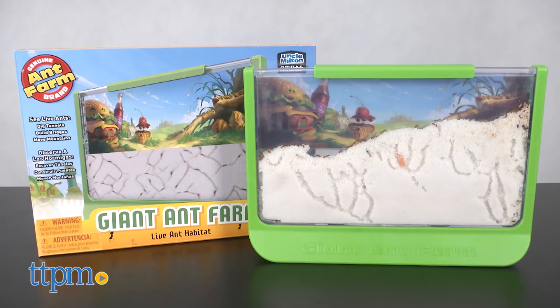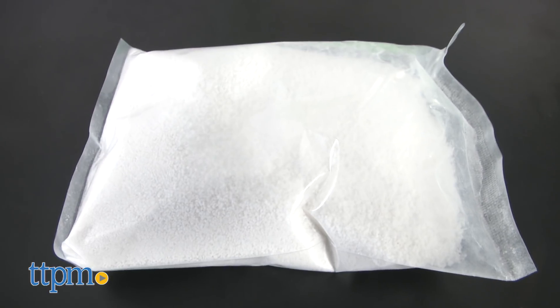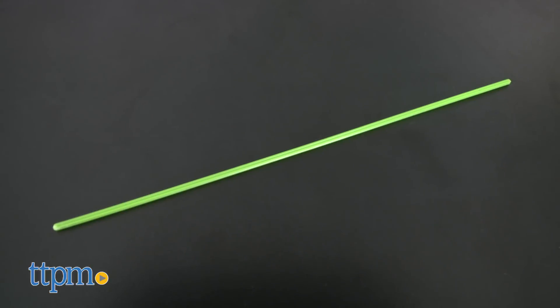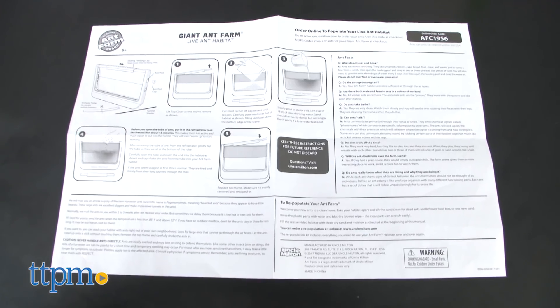The Giant Ant Farm is recommended for ages six and up and comes with an ant habitat with four connecting ant ports, two bags of tunneling sand, a tunnel starter tool, an antway connector tube, and an ant watchers guide.